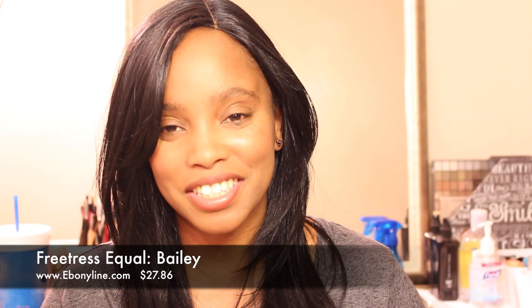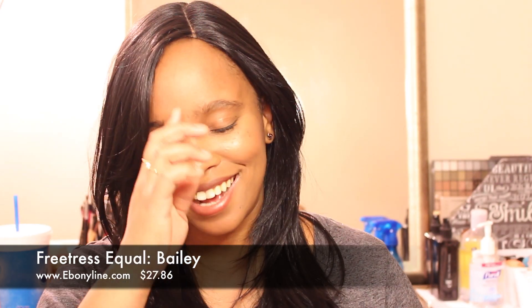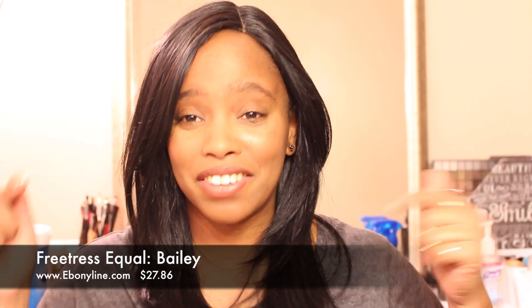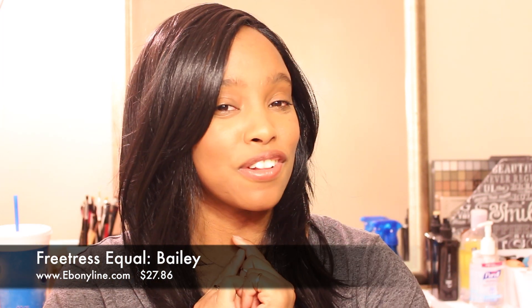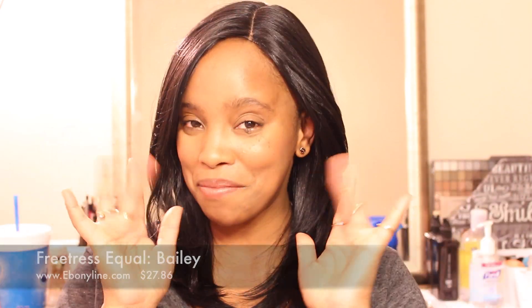This wig was $28 on ebonyline.com. I will leave a link below, and I'll also leave links for this wig if it's cheaper anywhere else. Thanks for watching this video — I'll talk to you loves later, bye!